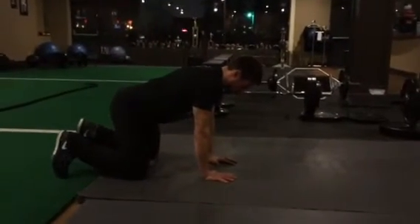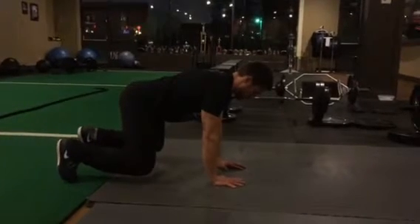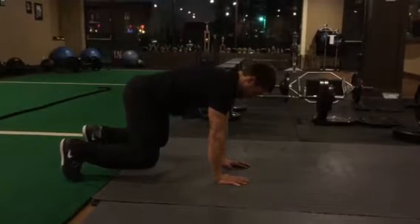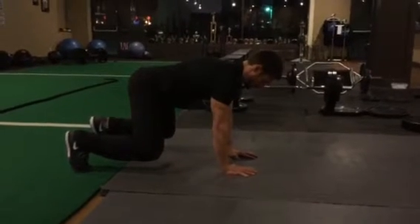Here's a good one you can do: the low bear. Dave's gonna come up on his toes — that's level one. All you do is focus on reaching away from the floor, but you don't want to reach too much to where you start to shrug. You don't want the shoulders to go towards the ears, so you just reach away.